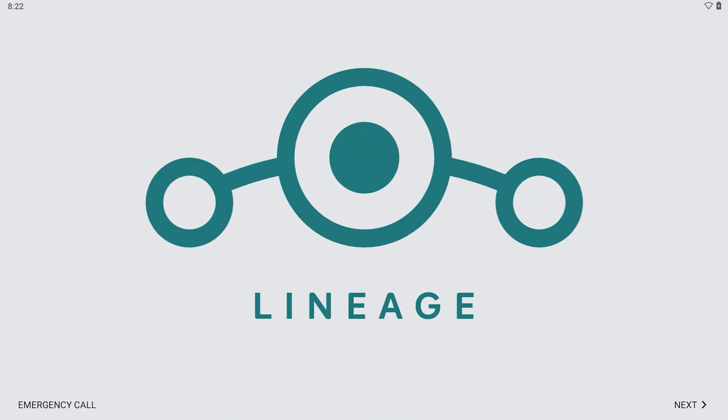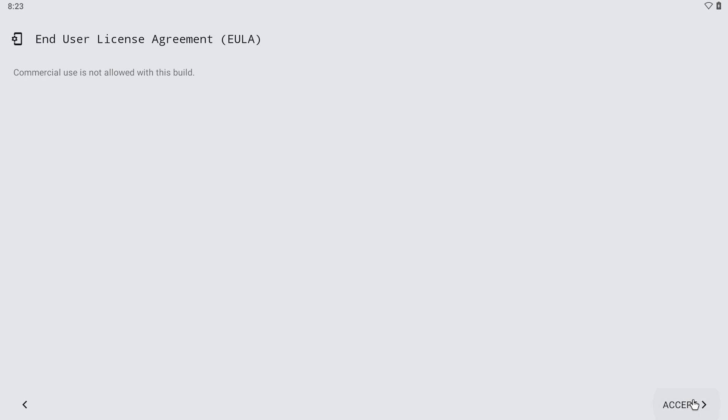Just give it some time to boot. As you can see, the Pi has successfully booted up and you can now begin with the basic setup process, just like you would with any other Android device.